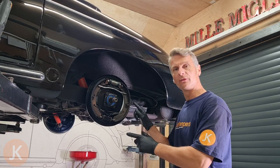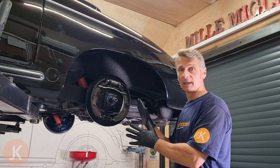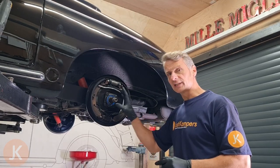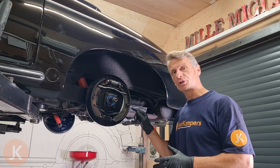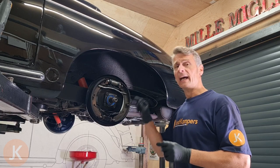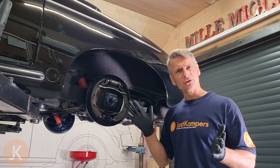I've already removed the road wheel and the brake drum. To remove the brake drum you need to remove the centre hub nut. On the Porsche they're very tight — 400 foot-pounds I believe — and on the Beetle it's 217.